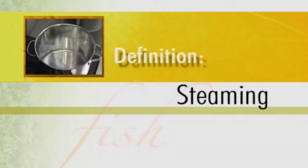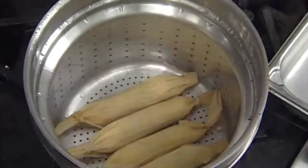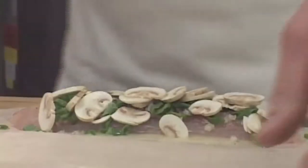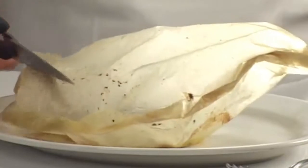Traditionally, steaming is done in a covered pot or professional steamer, in which water vapor circulates around the food, providing even, moist heat. En papillote is a variation on this moist heat cooking method where items are enclosed in parchment and cooked in the oven. The steam generated is an efficient, highly effective way to prepare tender items like fish or poultry and enhance their natural flavors.